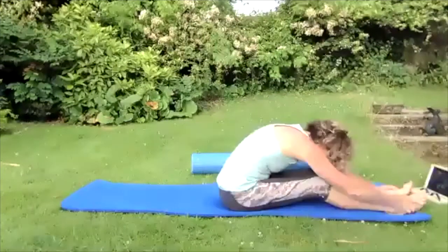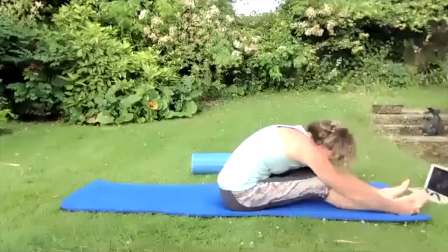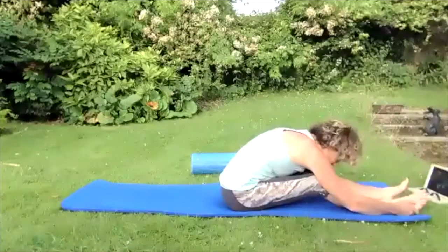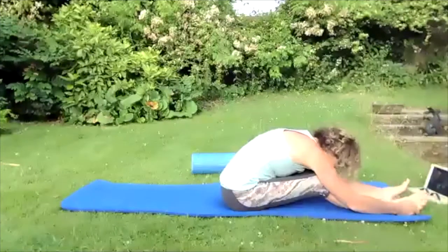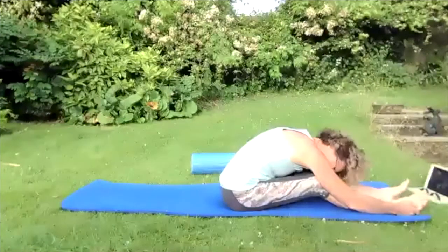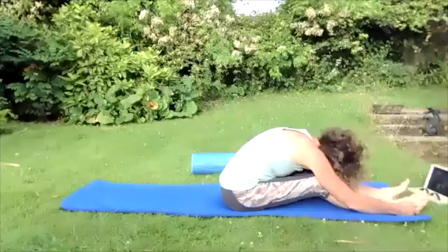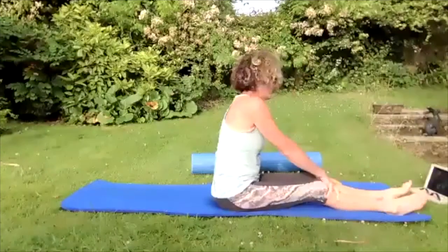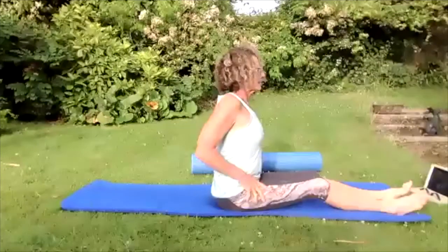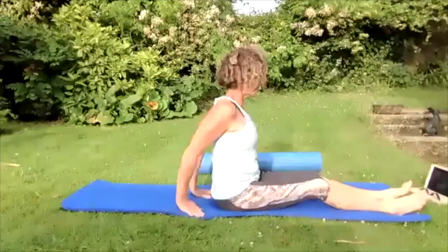Pop those hands on the legs and arch yourself the other way, sliding your fingers down towards your feet. Come forward onto your front sitting bone, hold those feet if you can and pull yourself forward so that your pelvis rests on your thighs. Let that head hang loose, rock it from side to side.